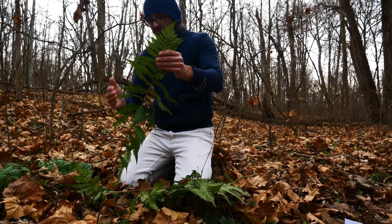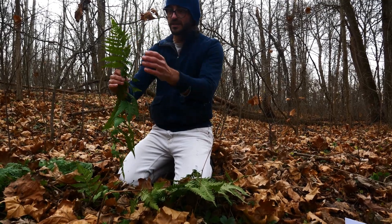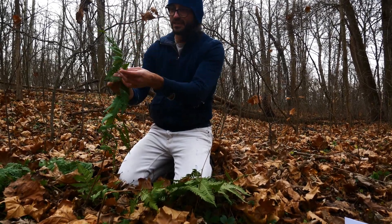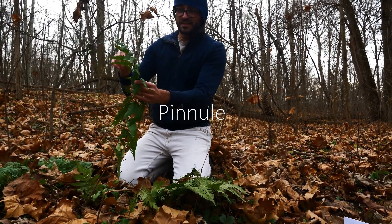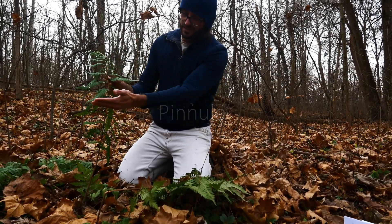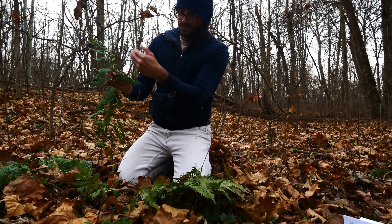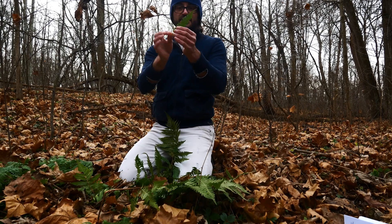Real quick, when we're looking at a fern, this leaf is a frond — this whole thing is a frond. This is a pinnae; these are the pinnae, or pinna for singular. And then each one of these is a pinnule. You can see it has these alternate pinnae, and then they have these alternate pinnules as well — these pinnules that break up.